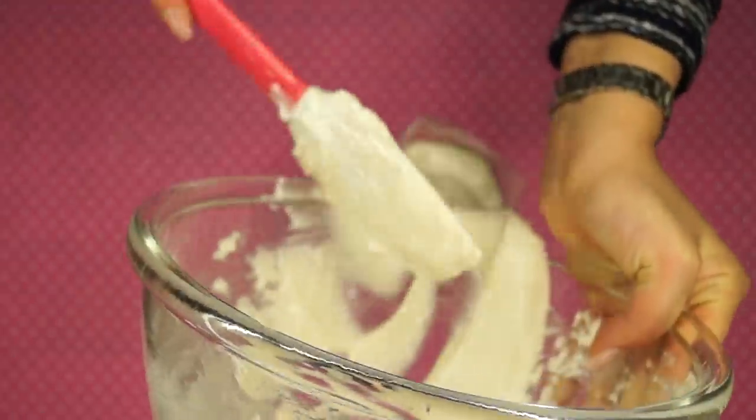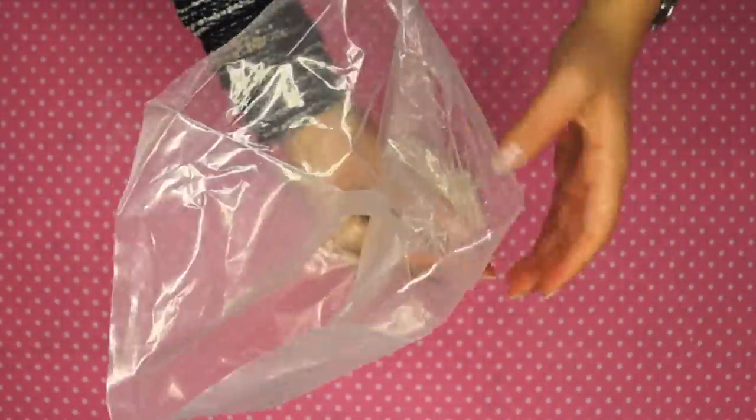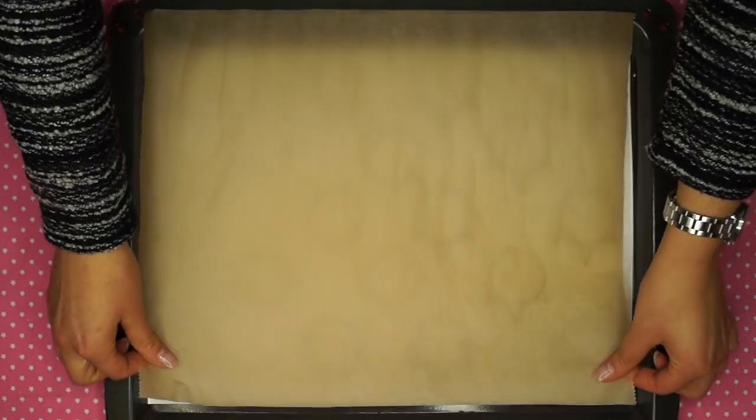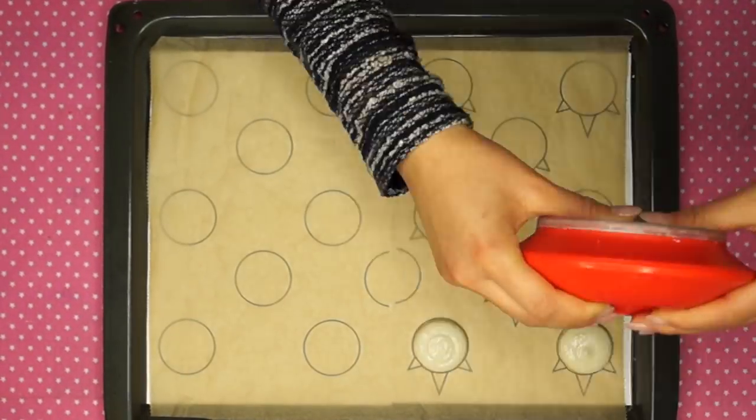Place three quarters of the batter into a bigger piping bag and the rest into a smaller one, because we need two different sizes for piping the macaron shells. I use a template and I put the link below in the description so you can print it out at home too.